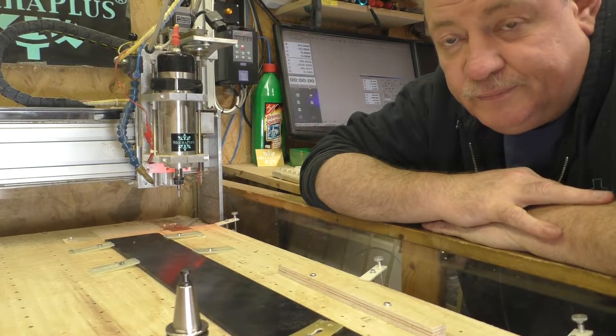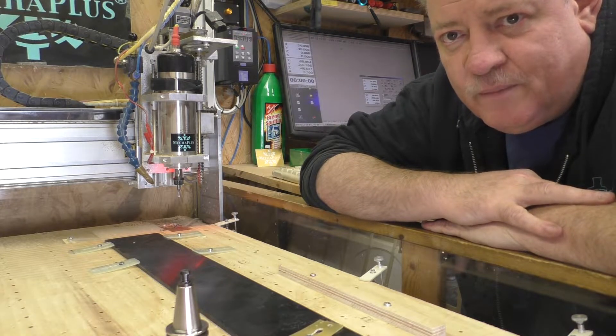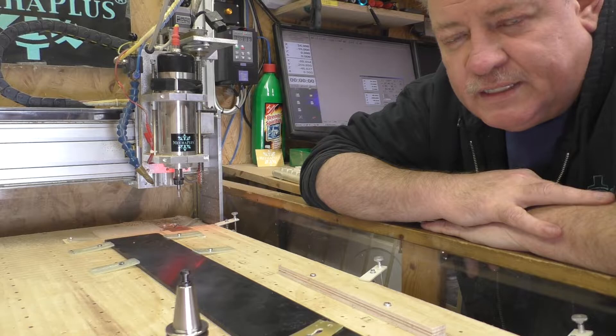Welcome to META PLUS! Today we are milling equipment for SK20 or similar Spannkegel (clamping cones).